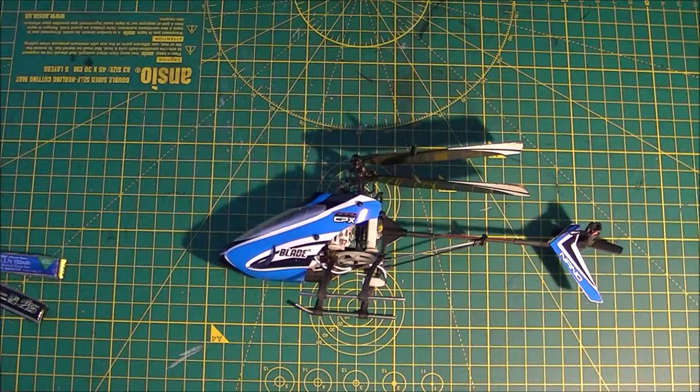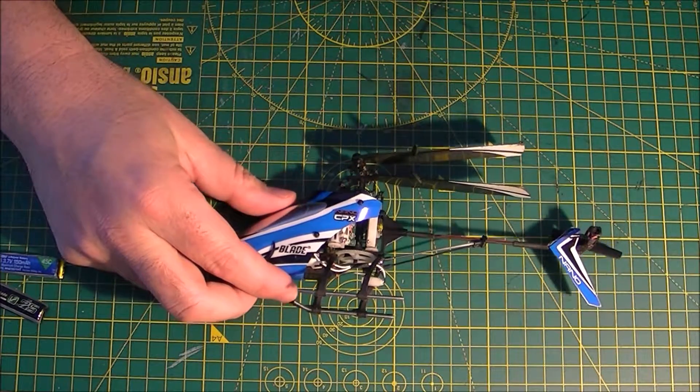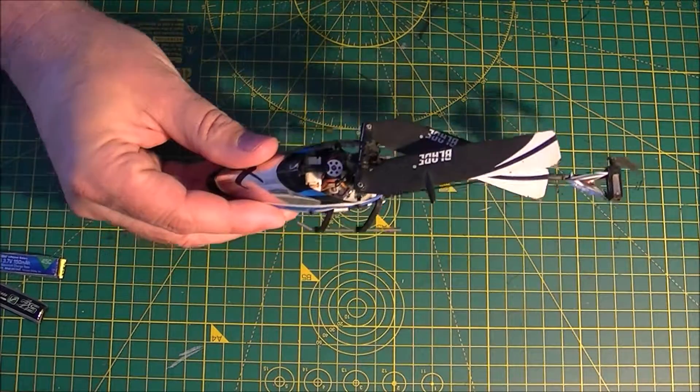This is Brad from Attitude RC. Not too long ago, I put a brushless kit in my NanoCBX. I don't know if you can see the brushless motor in there.